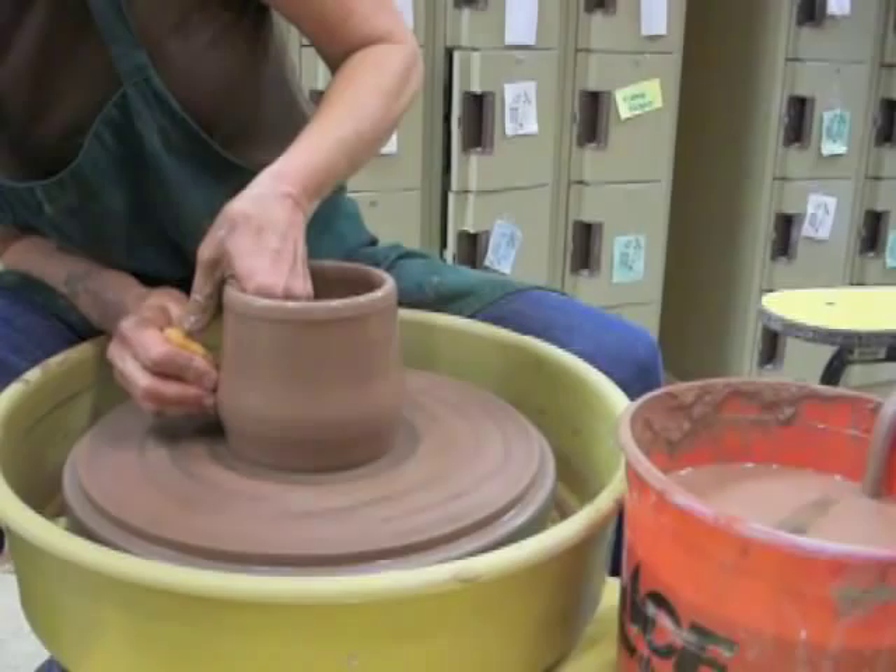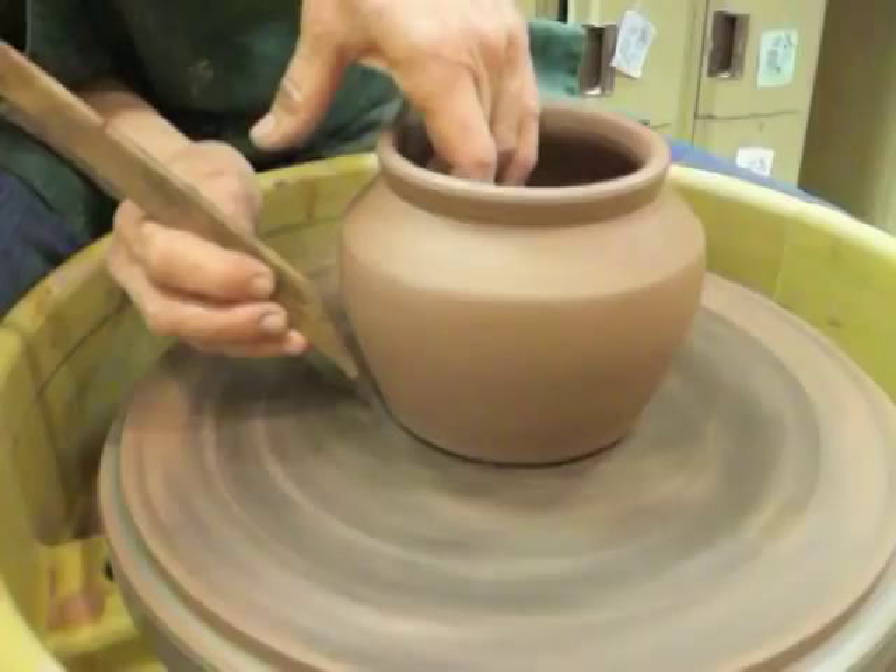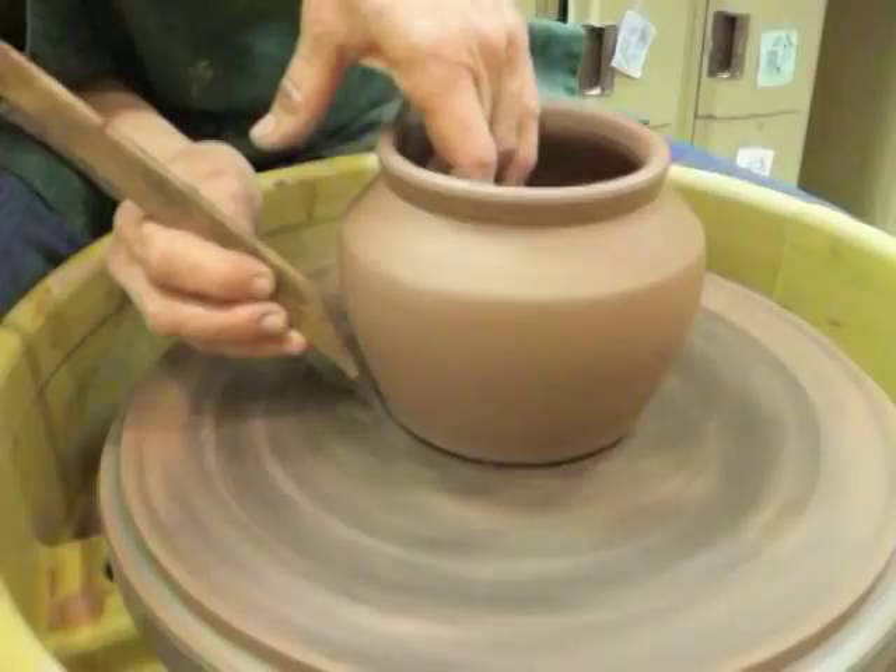And then at this stage it's finished. When it gets to the stage we call leather hard, then I can turn it upside down and trim the bottom to clean it up a little more and to form a foot on the bottom.